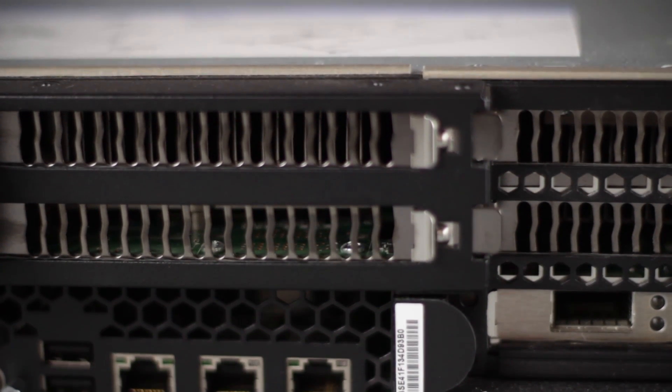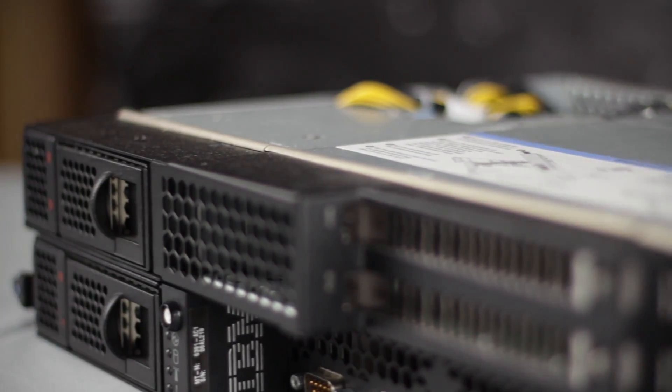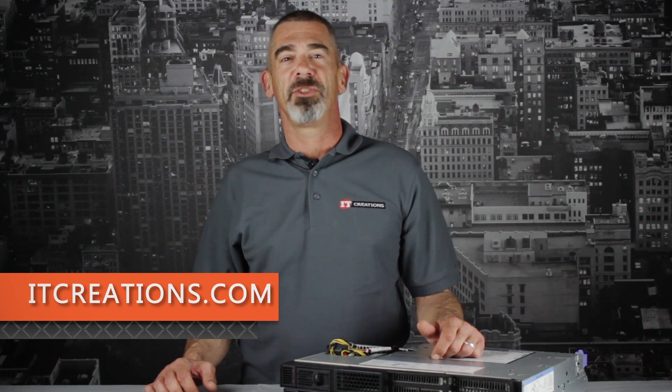Overall, the DX360 is a powerful, energy-efficient server with a wide range of available uses, with its Tesla M1060 GPU, 384GB of available RAM, and dual Intel Xeon 5600 Series CPUs. That's all for the DX360. If you want more information, feel free to visit us online at ITCreations.com.